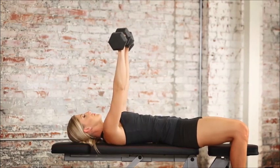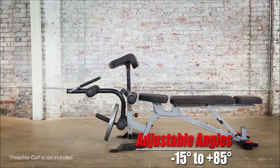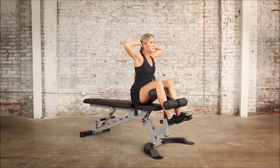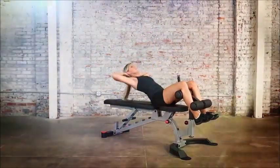It can be adjusted to 7 different angles, from a decline of 15 degrees up to a maximum incline of 85 degrees, to get the best out of your weight training results. It comes with a detachable leg hold-down system that will stabilize the user when doing sit-ups and crunches.